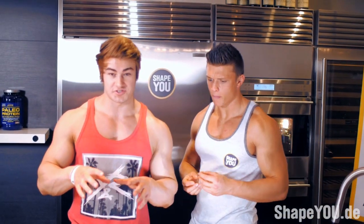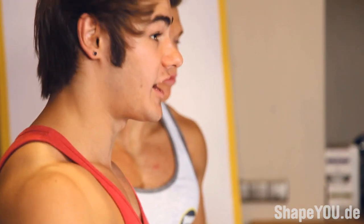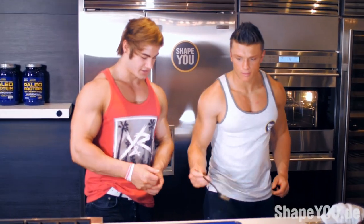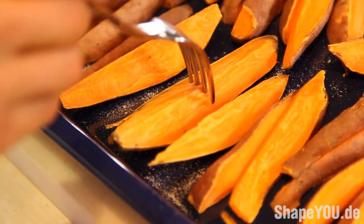One way to tell if the sweet potatoes are done is you can use a fork or a knife — you poke it through the sweet potato. If it slides right through and feels mushy, it's done. If it's still hard, it's not done. Let's poke it in and see if it's good. Yeah, it's ready — oh, that's perfect.